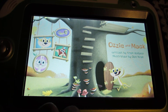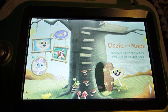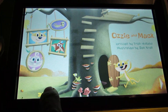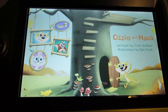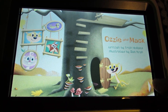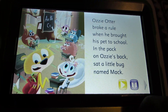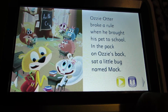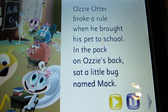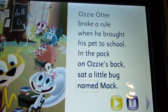Welcome to your new book. Pleased to meet you — my name is Sylvie Squirrel. That's Mac, he's my pet grasshopper. Ozzy Otter, Ozzy Otter broke a rule when he brought his pet to school. In the pack on Ozzy's back sat a little bug named Mac.